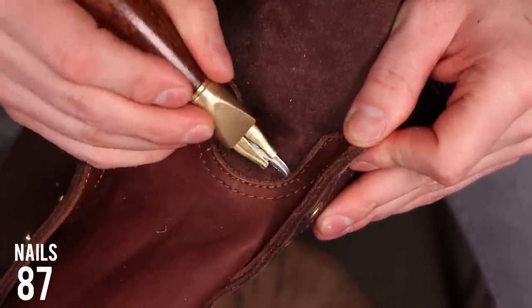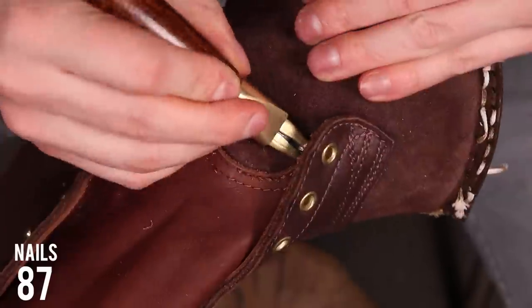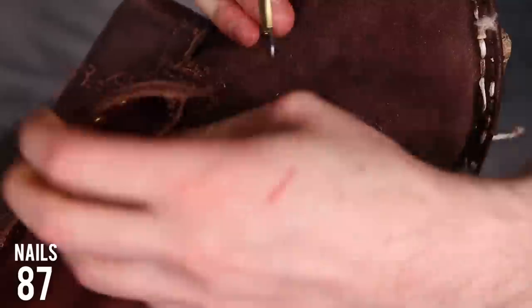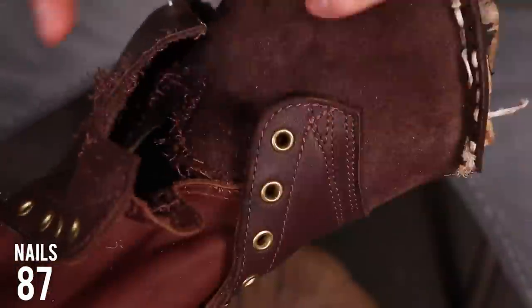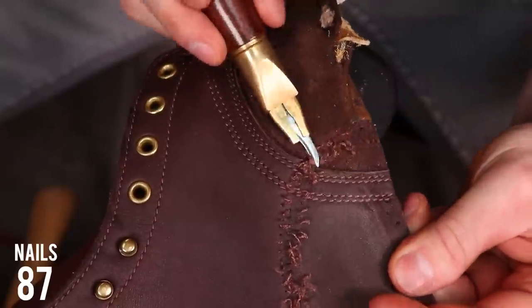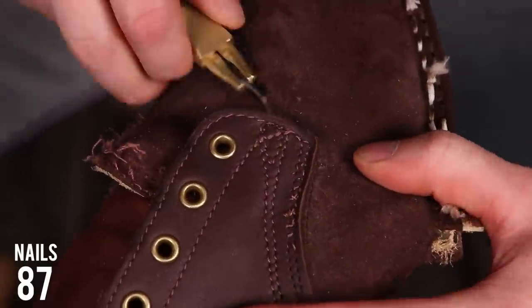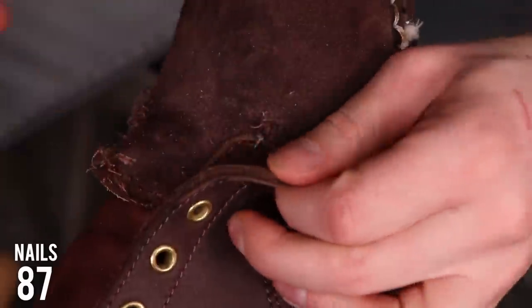People always ask me if I ever cut myself doing these teardowns and they'll see little nicks on my hands, but I swear those are all from my cat. I rarely cut myself with a knife because I use one literally every single day and have respect for it, but my cat shows no respect for me and tears my hands up non-stop.